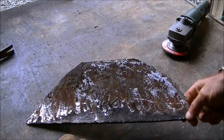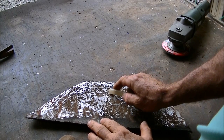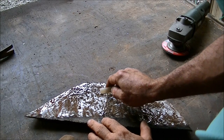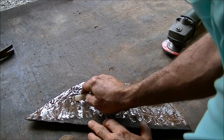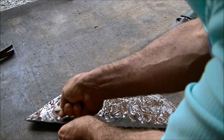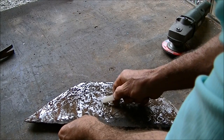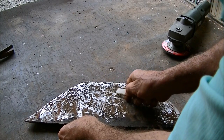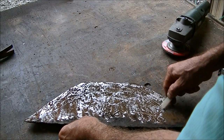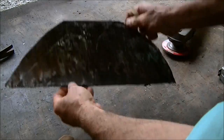Now that we've got it a little bit cleaned up, I'll lay out the design. I'm just going to take a piece of soapstone and kind of draw what I want it to look like. I'll take and cut it out with a torch here in a little while. I'm going to make it symmetrical — it doesn't have to be perfect, but you can see something like that.